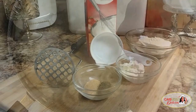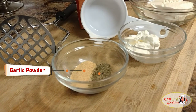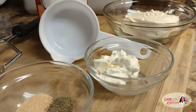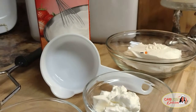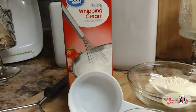We're gonna spruce up the flavor with garlic powder, black pepper, two tablespoons of sour cream, four ounces of cream cheese — which is half a block — and a quarter cup of heavy whipping cream.